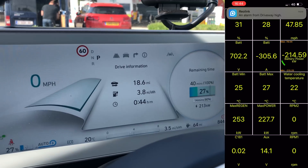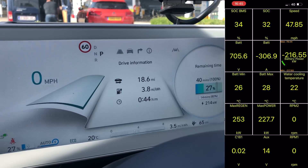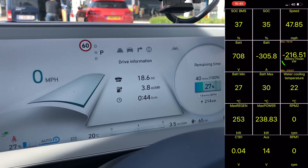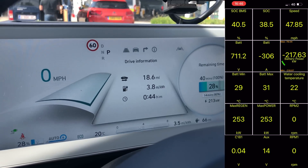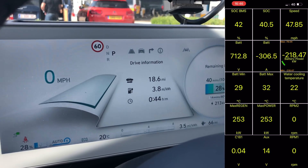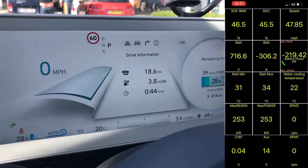At about 25% state of charge you get a point where it goes up a bit — 200-and-something kilowatts. If we're lucky it might even go up to 220. Either way, it's pretty amazing how quick this is. There we go — 215 kW, it's creeping up.